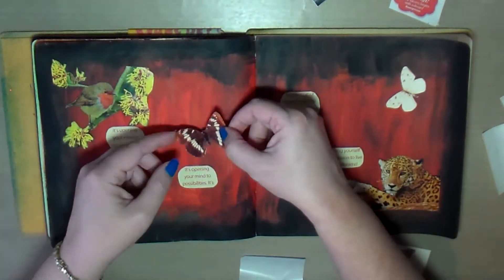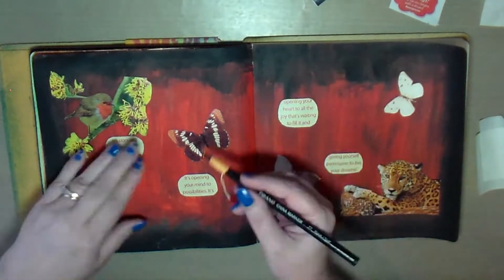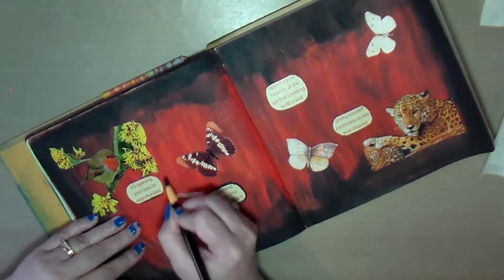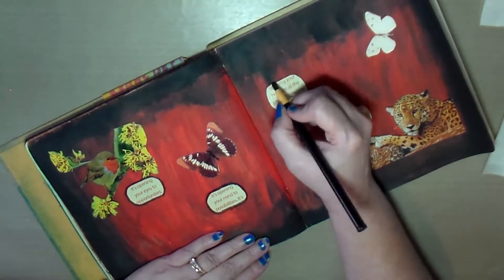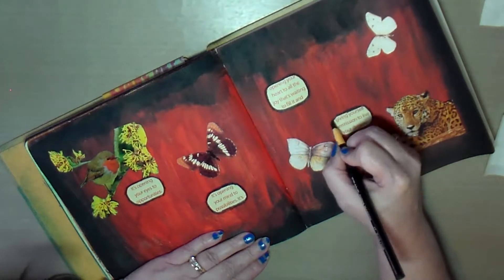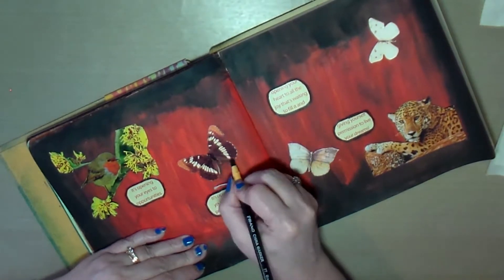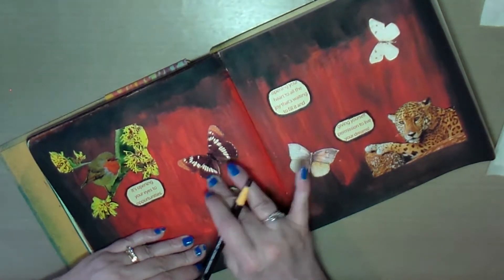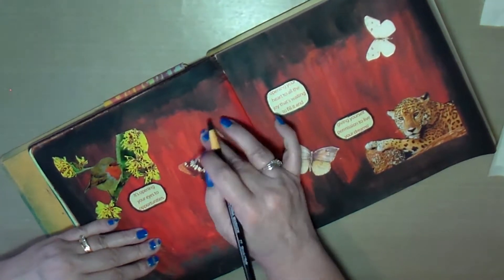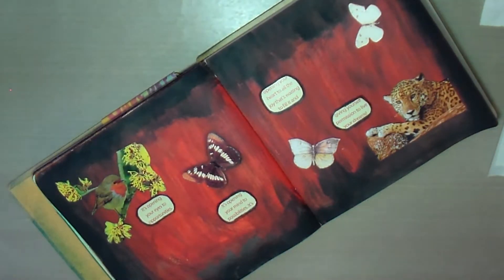The quote I found in my stash for this page is: "It's opening your eyes to opportunities, it's opening your mind to possibilities, it's opening your heart to all the joy that waits to fill it, and giving yourself permission to live your dreams." I thought that was pretty nice. Here I'm using a china marker to trace around the quote and the other elements, then smudging it with my fingers to give it a shadow effect.